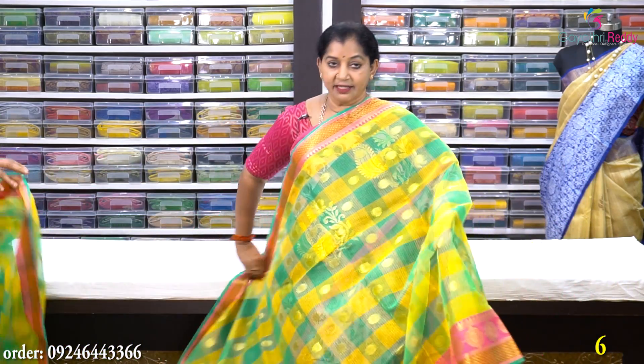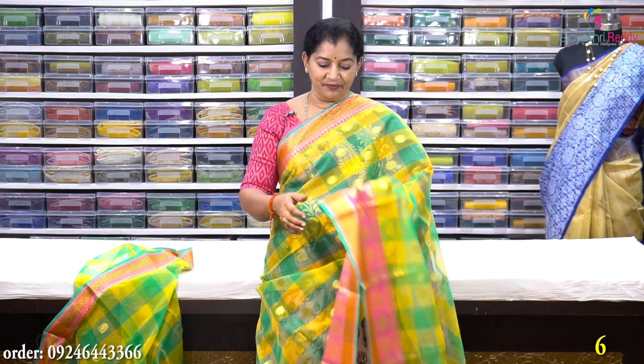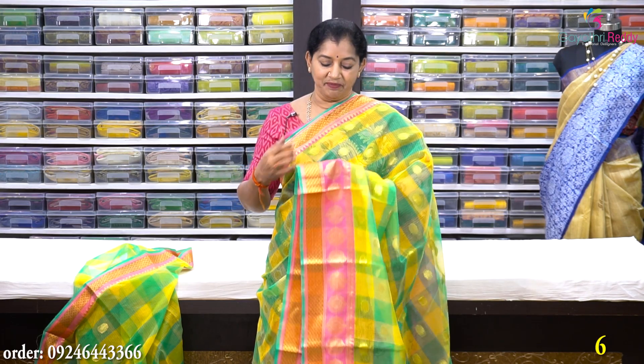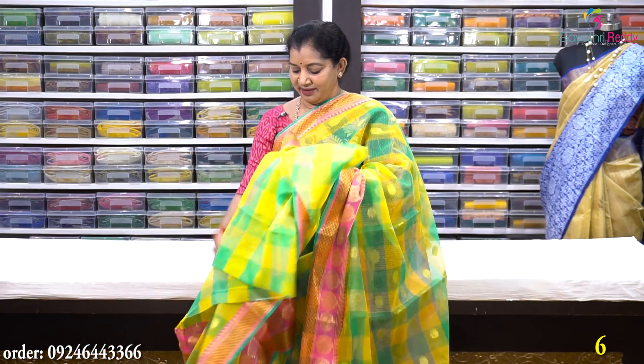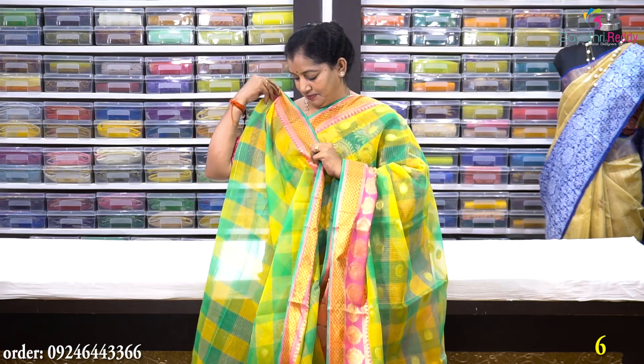Sari no. 6 is a checks model — green and yellow color checks. It has a pine and chin border, and the side is a saree border. The border is 2 inches on one side and 4 inches on the other side. There are small traditional temple design pieces throughout. This saree costs Rs. 890.